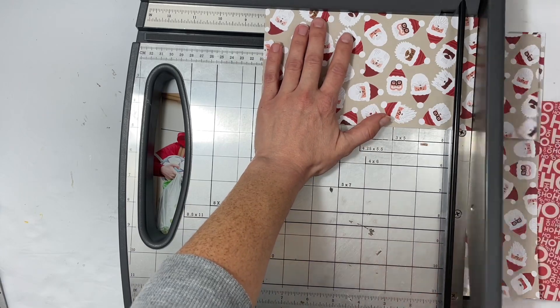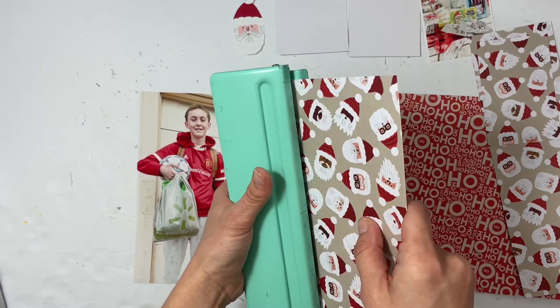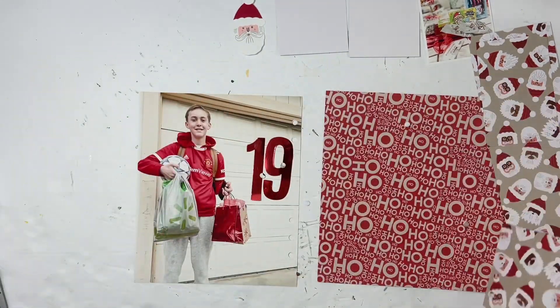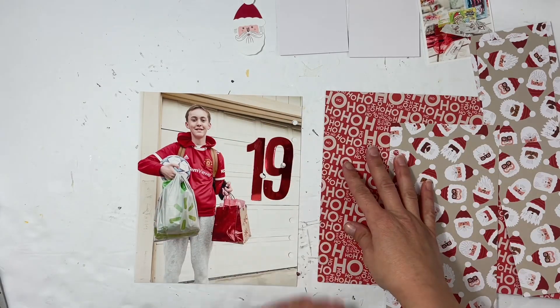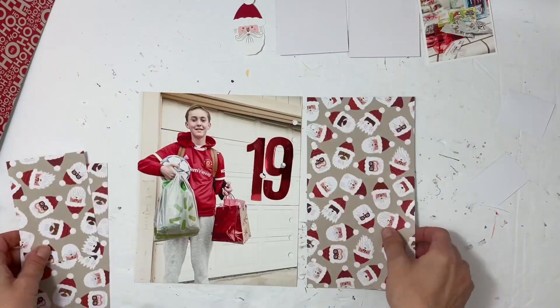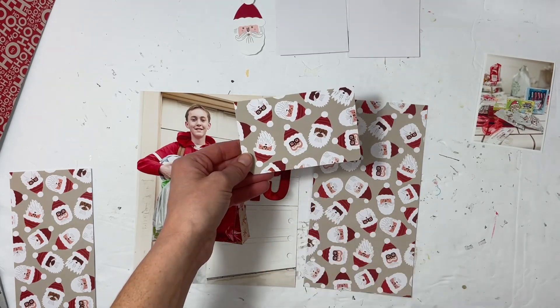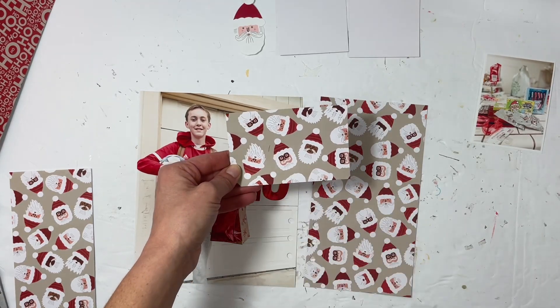I grabbed all the Santa supplies that I had. I even die cut one of the Santas, and I'm going to do a five-and-a-half insert. That Santa insert is going to be on the front of the holiday reads — I'm just going to stick the holiday reads in between Days 19 and 20.